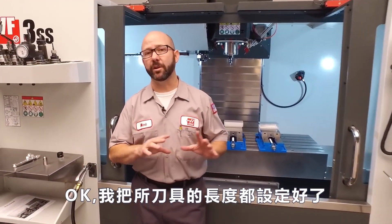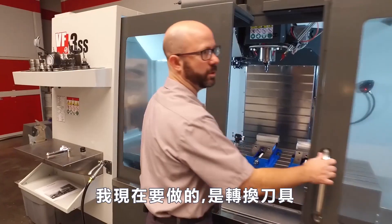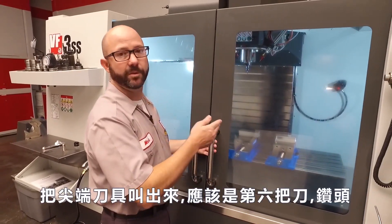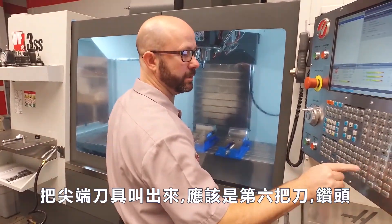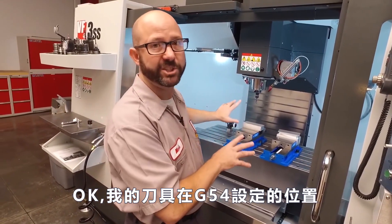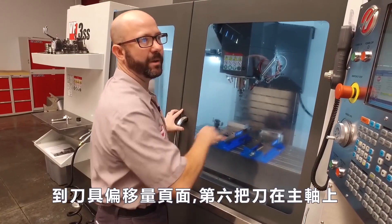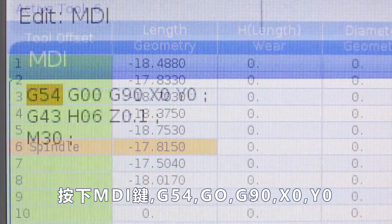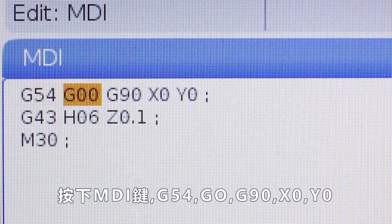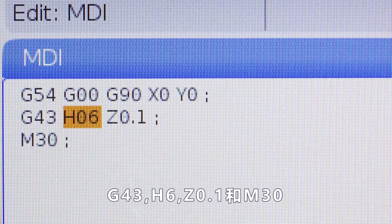We've gone ahead and touched off all of my tools — I think this job had seven or eight tools in it. Now what I'd like to do is do a tool change to one of the pointier tools in my carousel. I think tool six is a drill. I've got my tools somewhere above my G54 part, all my tool offsets are set. I've got tool six in the spindle. Now I'm going to enter into MDI: G54, G0, G90, X0, Y0, G43, H6, Z.1, and then an M30.